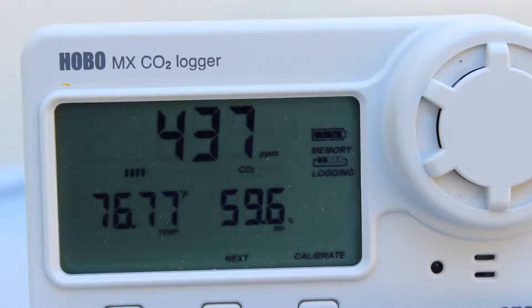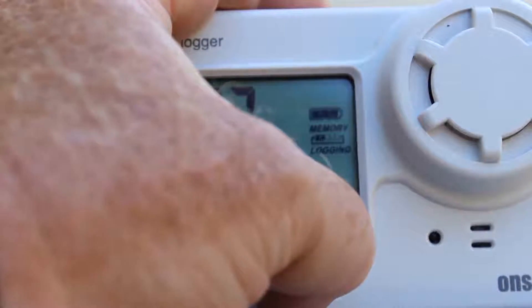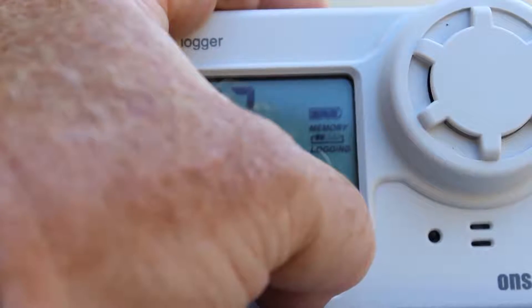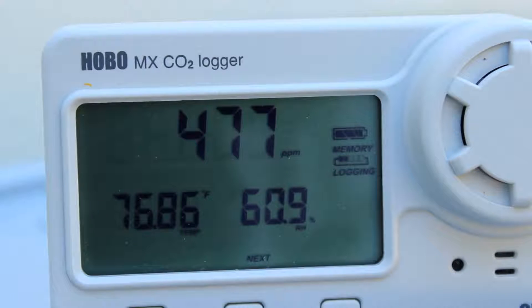We'll let it go through its five-minute calibration. Once you press and hold that button, you'll hear that calibrate tone come from the audible alarm. Now we'll see the flashing calibrate icon, and it will sample once a second for five minutes and calibrate itself.